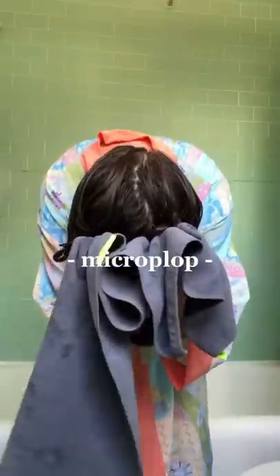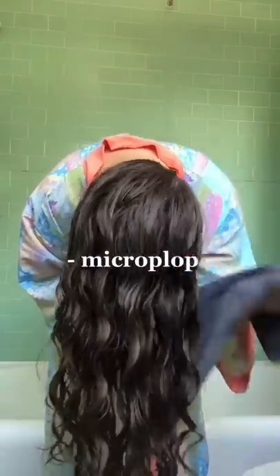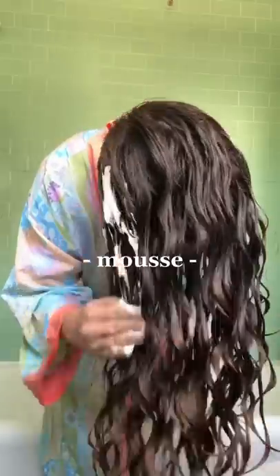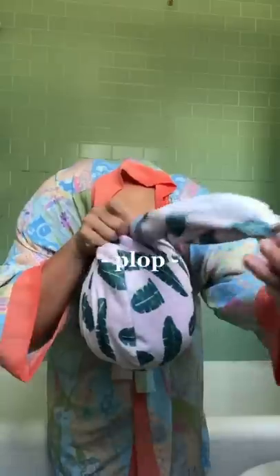Because of this, when microplopping, I also scrunch up at my roots just to get that extra water out and cut down on the dry time. When using mousse, I microplop before applying my mousse, but when using gel, I put my gel on before microplopping since gel works better on really wet hair.